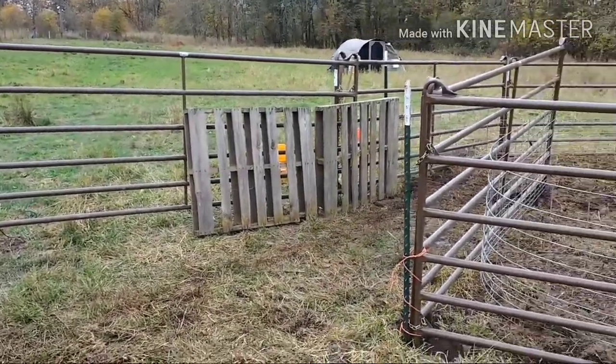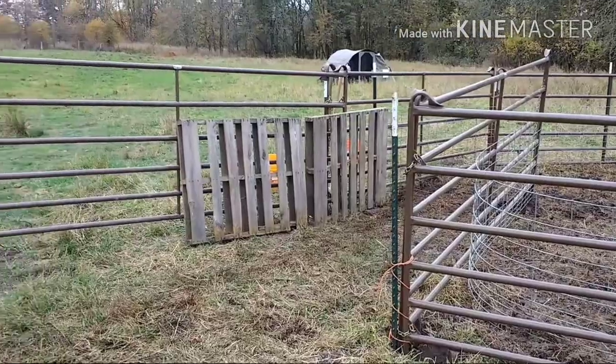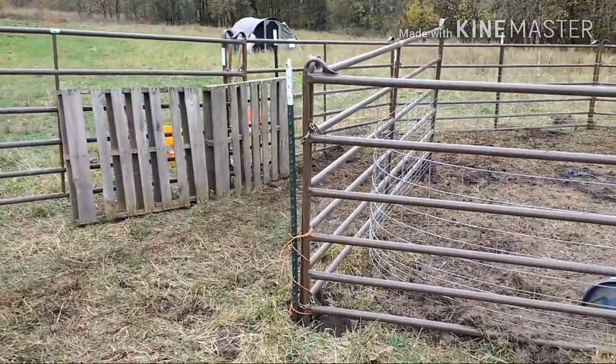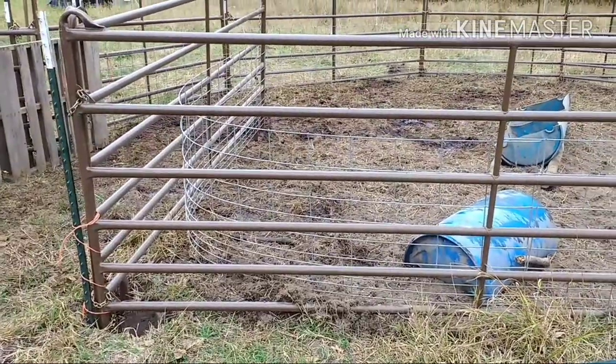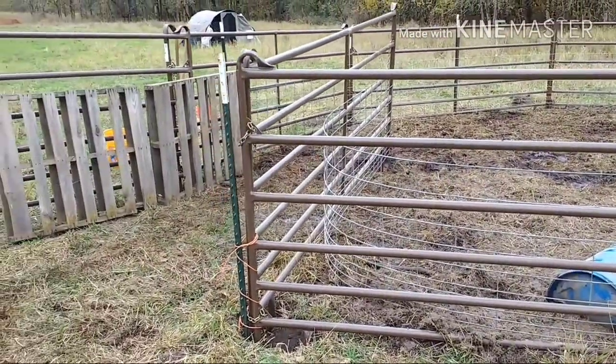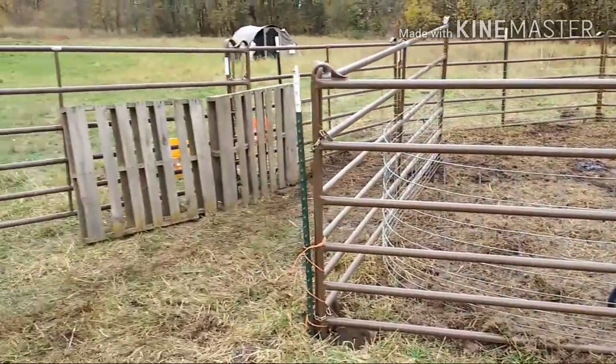So here's the setup. What we use is utility cattle panels in a mobile corral setup, and then we just wire hog panel onto the bottom so that way they can't get out, and put T-posts around the corral so that way they can't pick it up or move it.